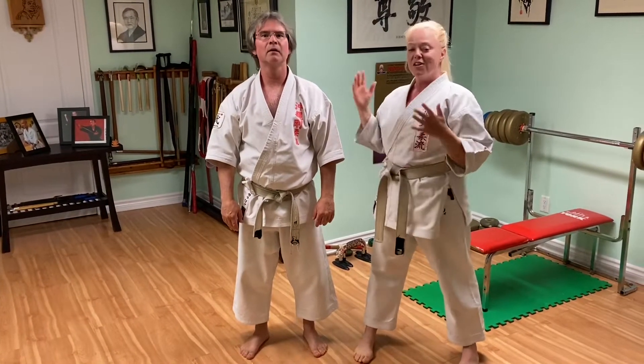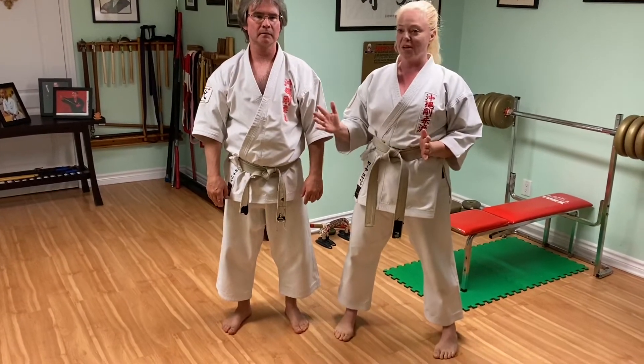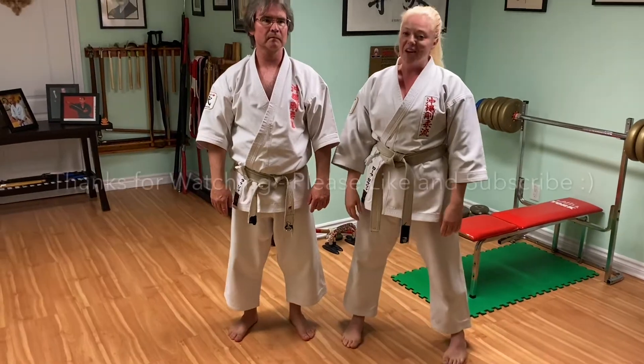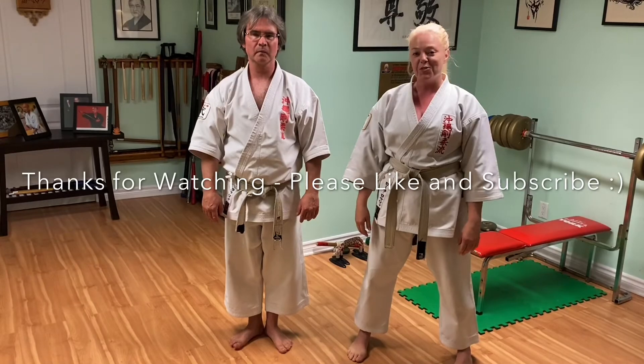And there you have it — our Sanbon Kumite, three-step sparring, three-level exercise. You can do this with a partner. Start slow, work up your speed, and it's a great workout. I hope you enjoyed it. Thank you for watching, and please like and subscribe to our YouTube channel.